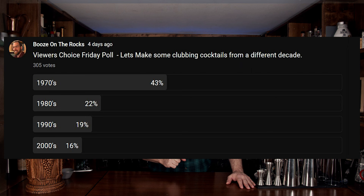This week it was all about cocktails from certain decades — the 1970s, the eighties, the nineties, and the two thousands, or noughties, or whatever they're called. You, the viewer, chose the 1970s with 43% of the vote. And that's pretty cool, because there's some really interesting stuff that happened.